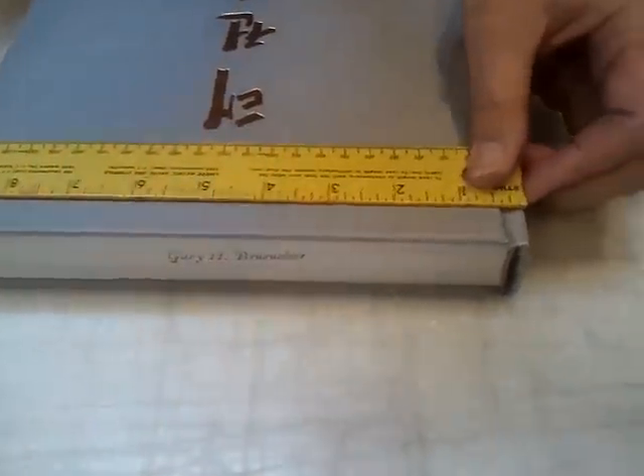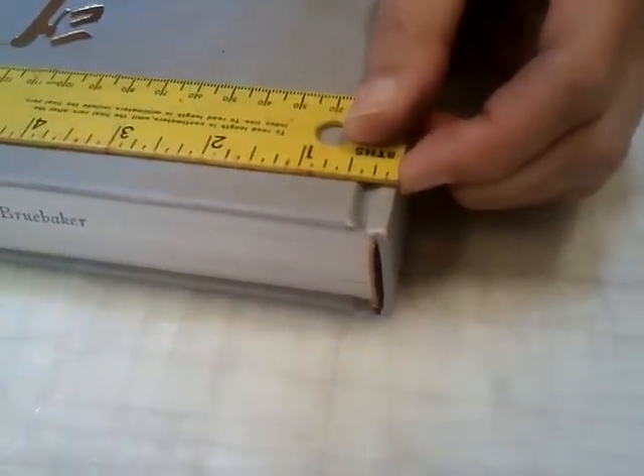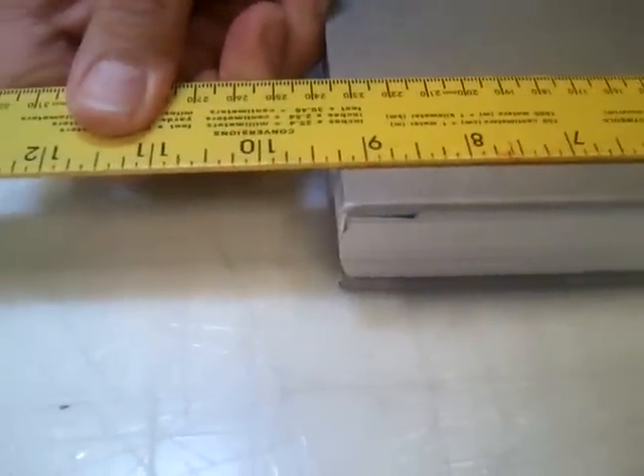And the width — take the complete width of the book. So once again I start here, and this is spot on: nine and a quarter inches.